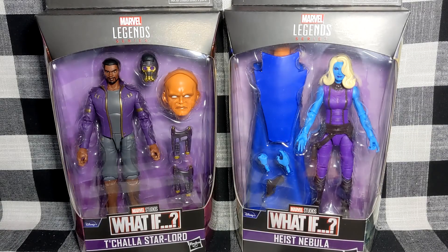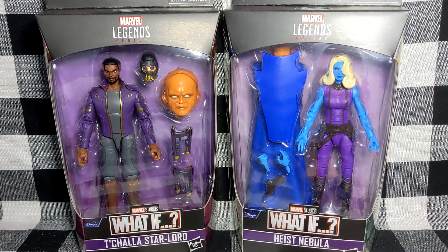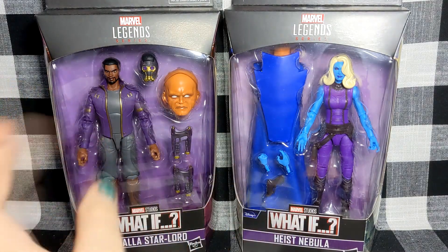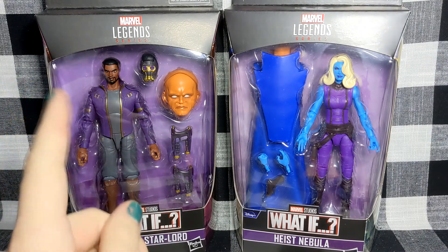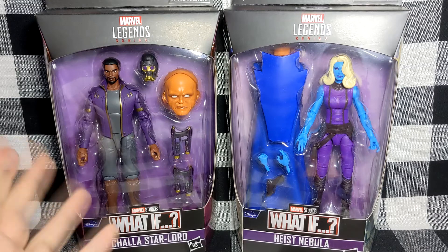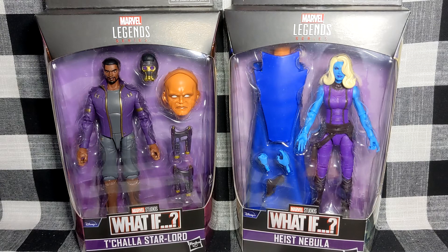Greetings everyone, and welcome to Collector Corps. Today we're going to be looking at the Marvel Legends series, Disney Plus What If, Marvel's The Watcher Wave — the titling is so long — T'Challa Star-Lord and Heist Nebula. These characters are from the same episode, that's why I'm covering them together. Nebula is a lot of reuse, and I'm less interested in T'Challa Star-Lord as a figure — as a character I think he's amazing — but this figure just isn't that good in my opinion. Let's just open them up.